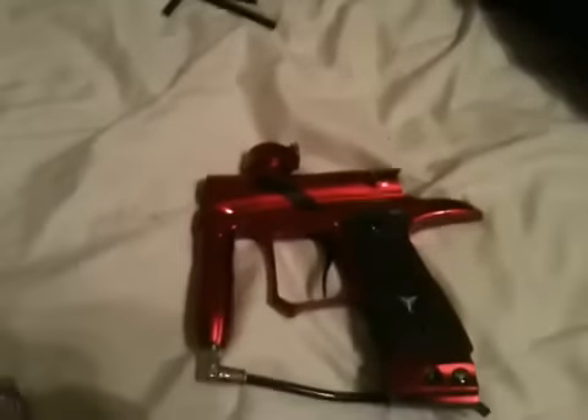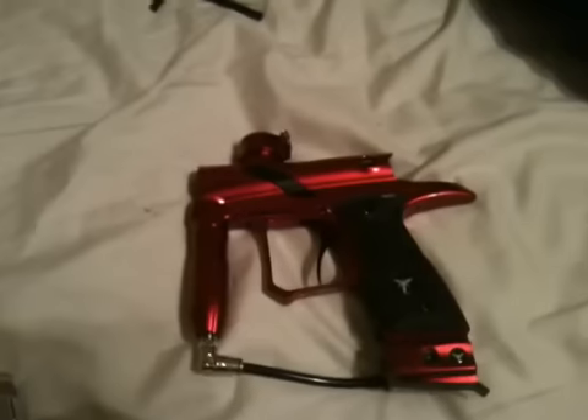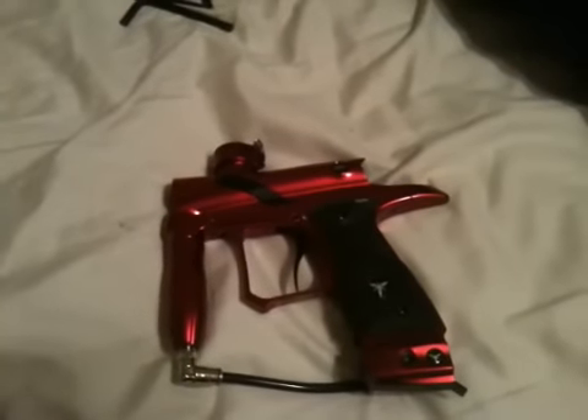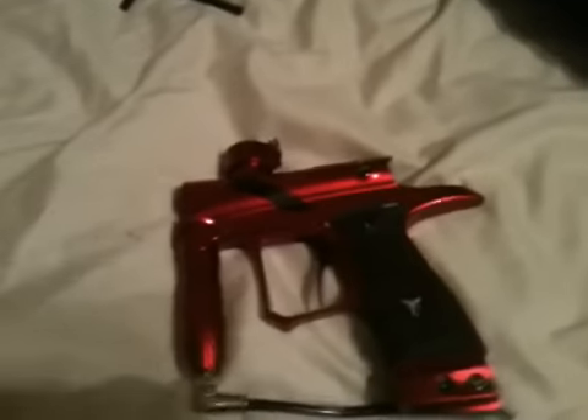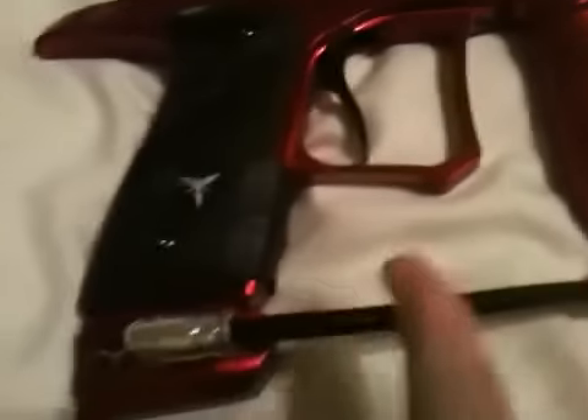Hey guys, today I'm going to show you how to fix a leak in your Dangerous Power G4. Most of you have leaks coming from the macro line right here.